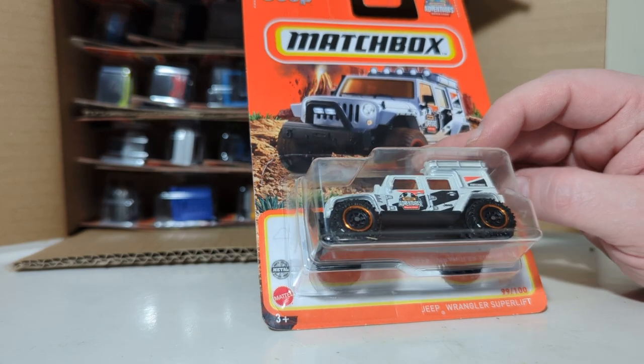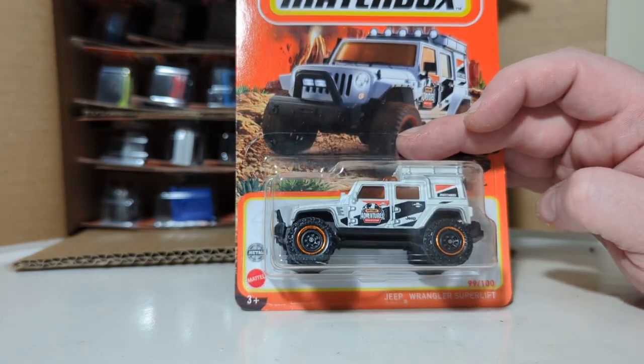Jeep Wrangler Superlift. Here's the number — number 99 out of 100 for this one.